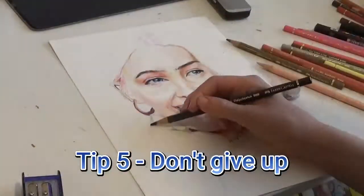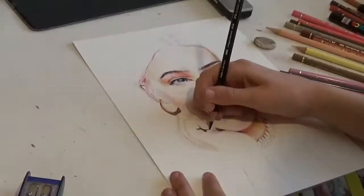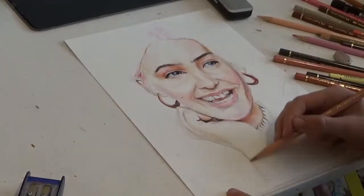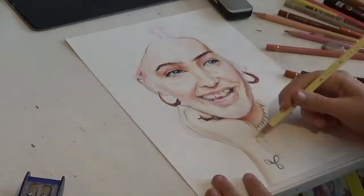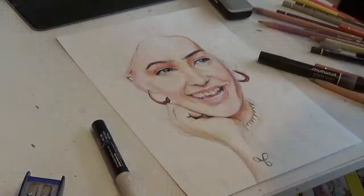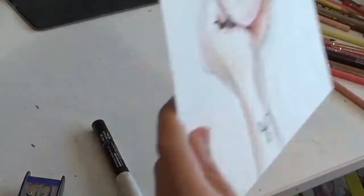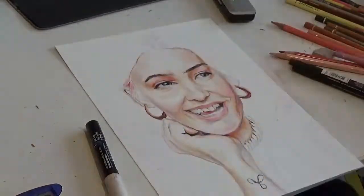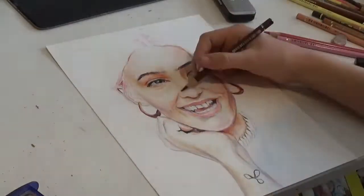Tip 5. It will look ugly at first. Usually your drawing will go through an ugly stage where nothing looks right, but usually you'll be able to push through. But if you can't, then just draw something new. What makes good artists is someone who can learn from their mistakes. Every artist makes bad art. No one starts out a master. It takes time and lots of practice — draw as often as you can and you should improve.